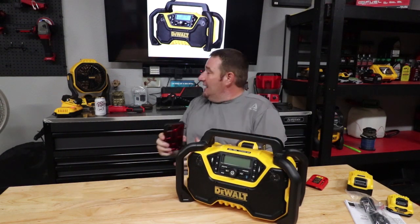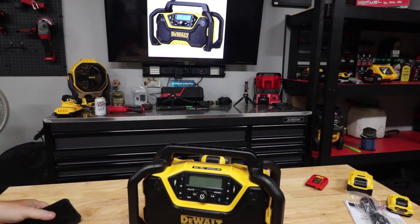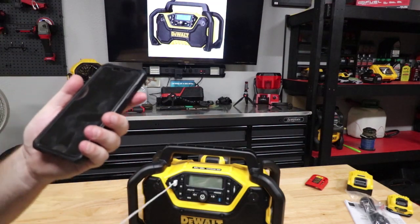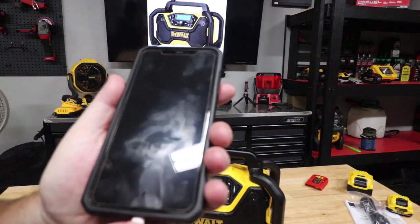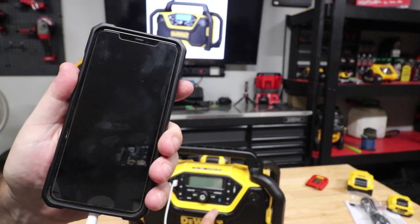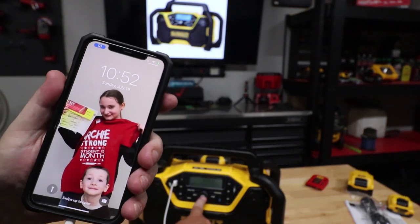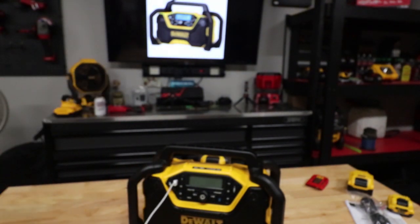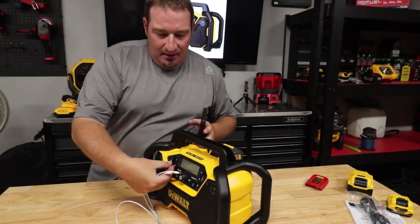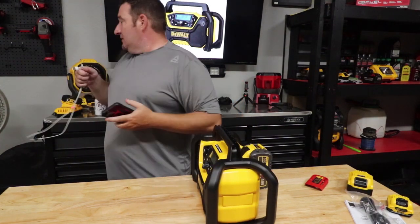The cool thing is I'm going to walk around here and show you this up close. So we're going to take and plug our cord into the USB here, and then I will plug my phone in so you all can see this. As soon as we turn this on — we are charging. As soon as you turn it off, you lose that charging capability, but as long as it is turned on, you can plug your USB in for your Android or iPhone, whatever you would like, and it will charge that.